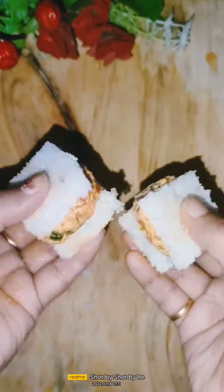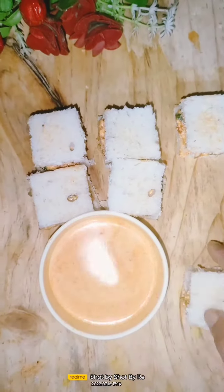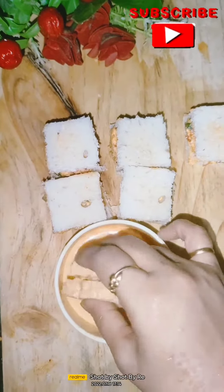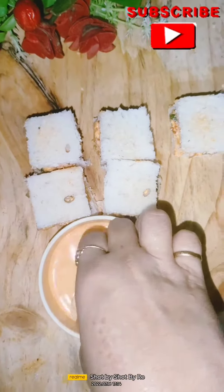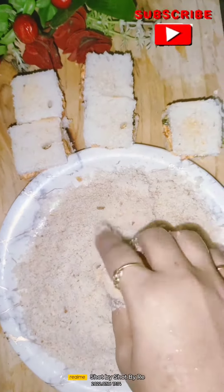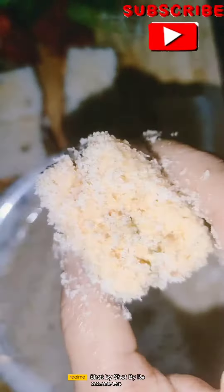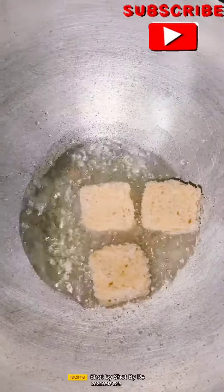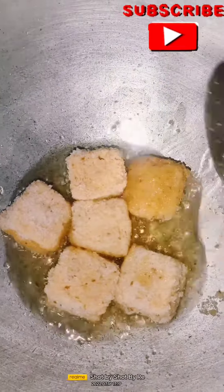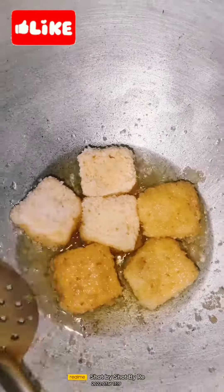Take the corn flour slurry that we already prepared. You have to dip it in the slurry and coat the bread on all 4 sides. Then fry it on medium to low flame. Don't put it on high flame.